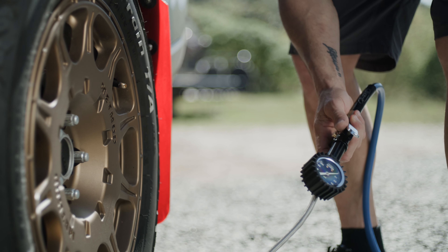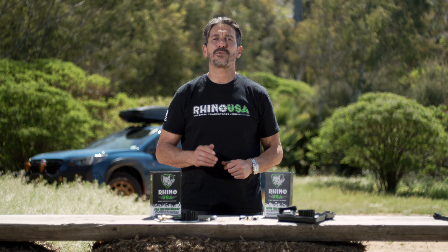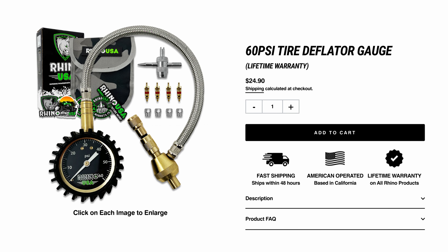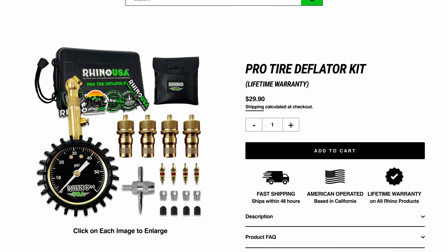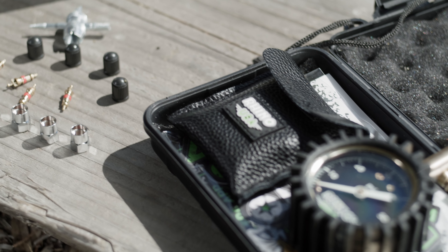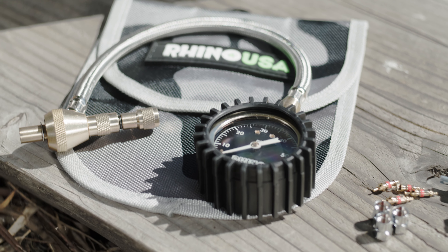Be sure to check tire pressure at least once a month on all your vehicles. All Rhino USA products come with a 100% satisfaction guarantee — if you aren't satisfied for any reason, we'll refund your money. You can pick up the Rhino USA Rapid Tire Deflator and the Pro Tire Deflation Kits at your local automotive shop or head over to rhinousainc.com and buy direct. And remember, everything that Rhino USA makes is engineered right here in America and comes with a lifetime money-back guarantee.